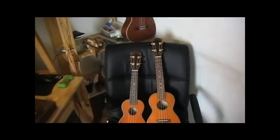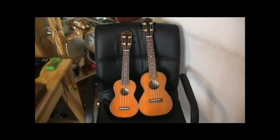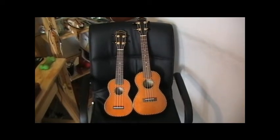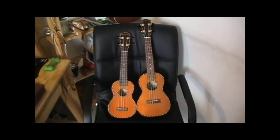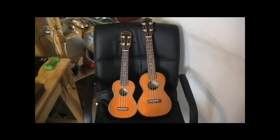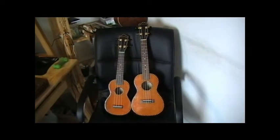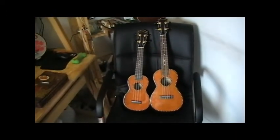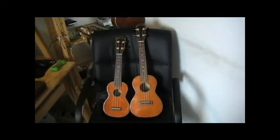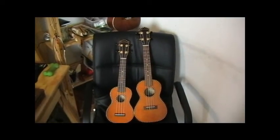As you can see, the soprano is substantially shorter — three or four inches shorter than the concert — and the body is quite a bit smaller too. It might lead people to believe that the soprano is quieter, but with these solid wood ukuleles, forget everything you thought about cheap plywood ukuleles. The tone is different: the soprano is very bright and light, whereas the concert is slightly deeper — still very fun and bright, but a little more resonant.